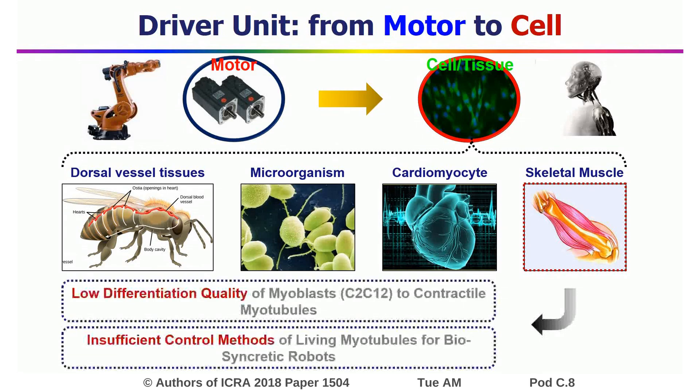However, the low differentiation quality of C2C12s and the control of the biosyncratic robots are two of the main challenges of the biosyncratic robots.